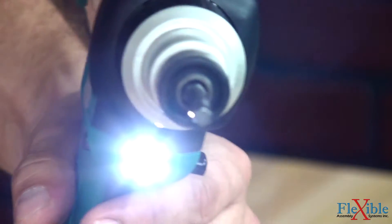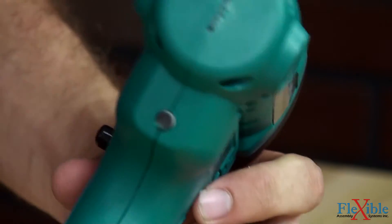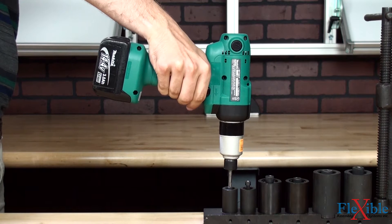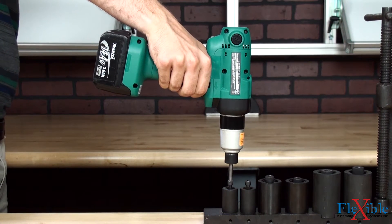The LED job light provides illumination in low light conditions, while the indicator lamp and audible beep give rundown feedback to the operator. An optional low reaction clutch assembly is available on most models to reduce kickback, lowering operator fatigue and chance of injury.